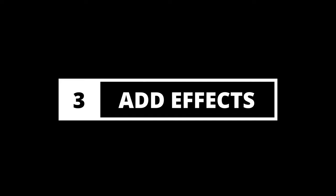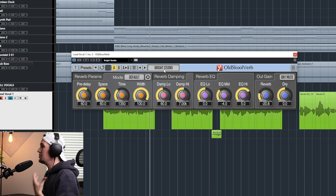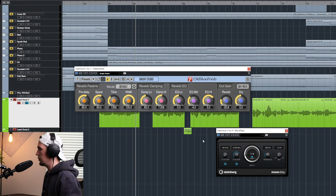Now that we've enhanced the details and removed the frequencies we don't like, it's time to move on to the final stage where we bring the vocal to life. In this stage we're going to add a whole bunch of effects — including a delay, a reverb, maybe even some vocoder-type plugins — and you can even go further and add harmonies and stacking. In this specific case, I have a free old-school reverb plugin — I'll leave a link below — using a preset called Bright Studio, which makes the vocal sound clear but not isolated. I also use a mono delay, which is a stock plugin in Cubase, that adds volume, width, and presence to the vocal.